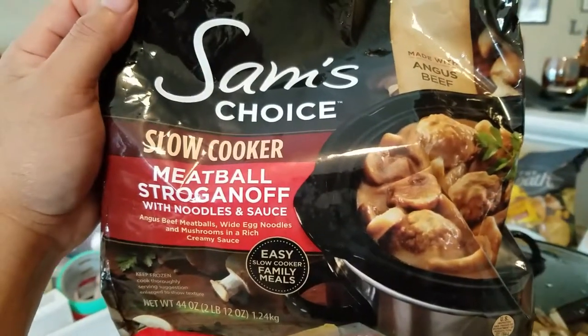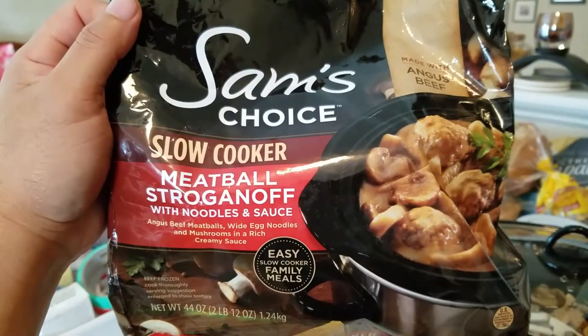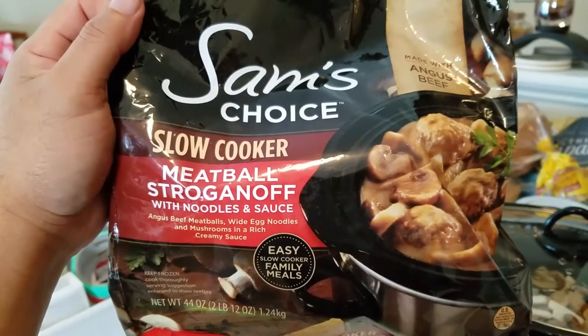Hey everybody. Checking out the Sam's Choice Slow Cooker Meatball Stroganoff with Noodles and Sauce. Got this at Walmart.